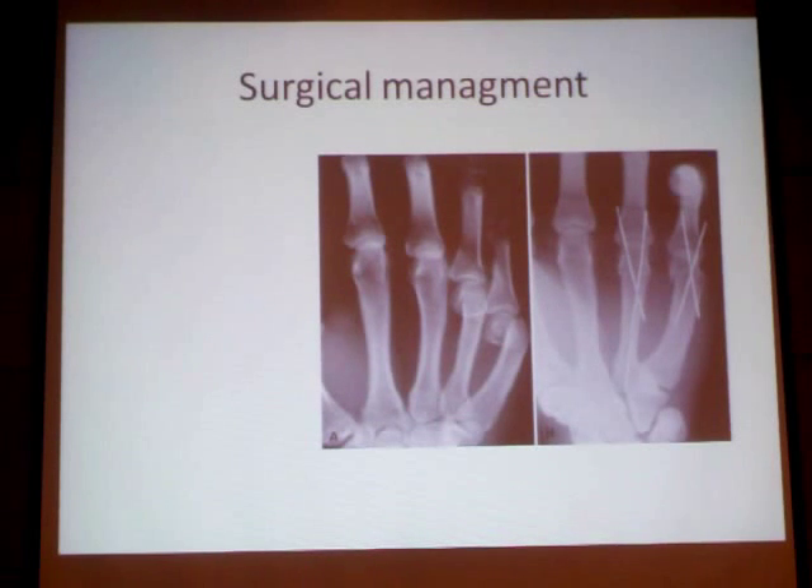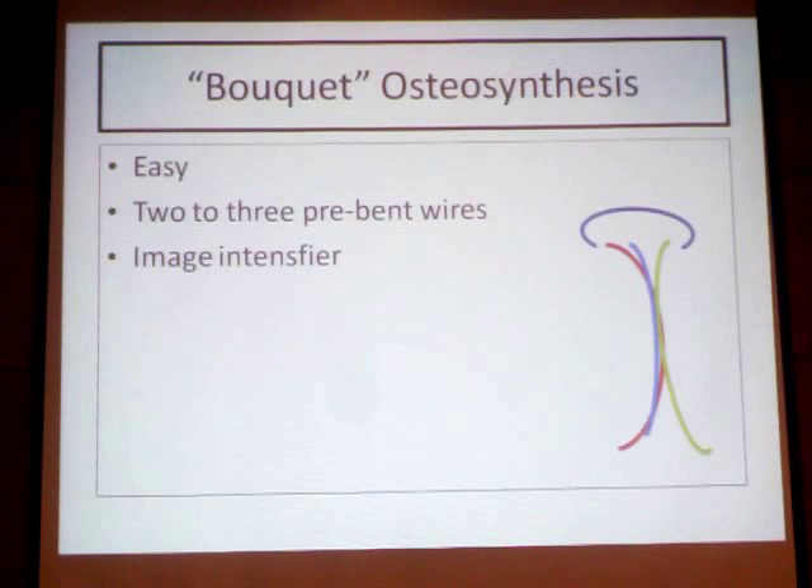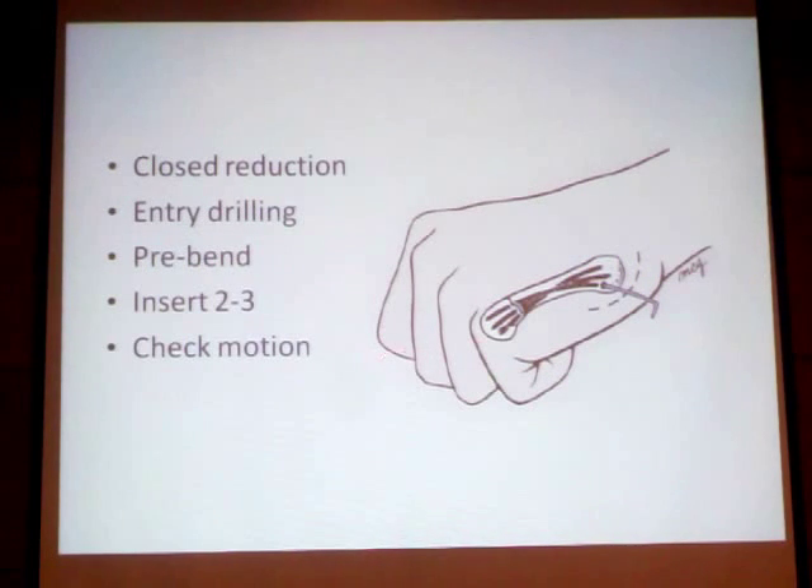We can see the options: closed reduction with wires, the plate, and we can use a fourth method for fixation of the head with image-guided pins from one side to the other.